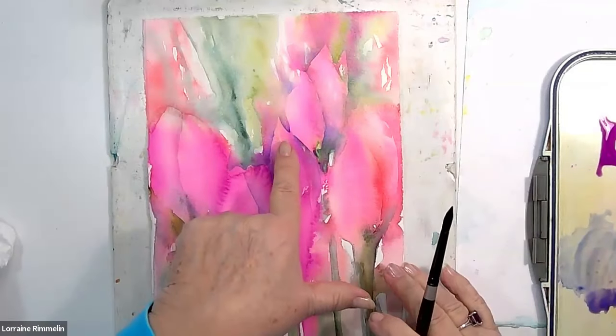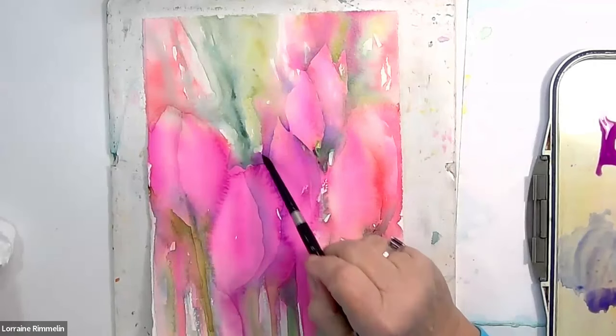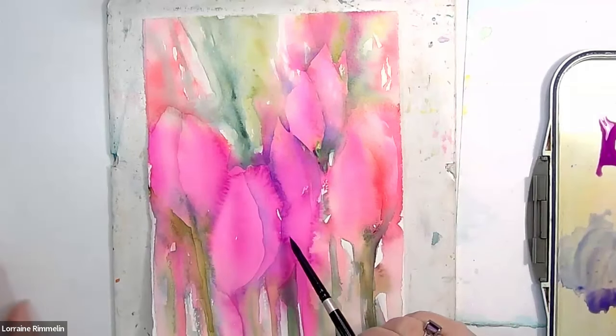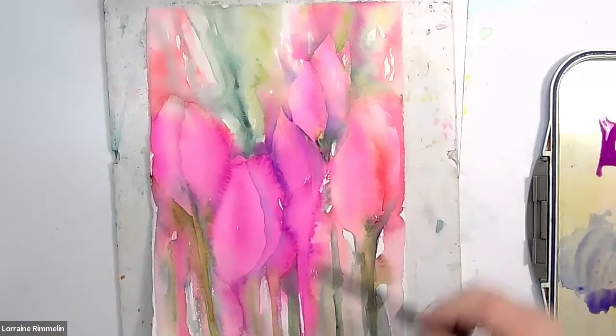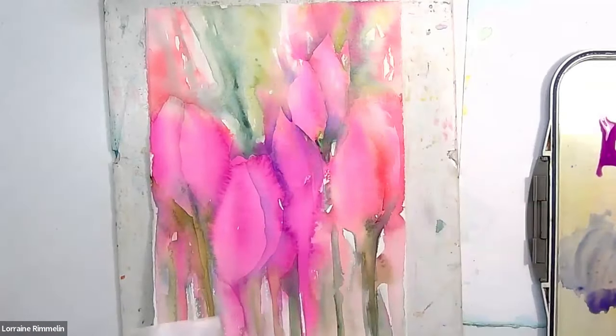Look at that — how it became nice and bright right there in the center. Look at how I created such a really hard edge right there, as opposed to how soft so many of these edges are. So there's change in value, there's change in edges, there's changes in color. I'm very comfortable that I feel I've really achieved a lot with this painting.